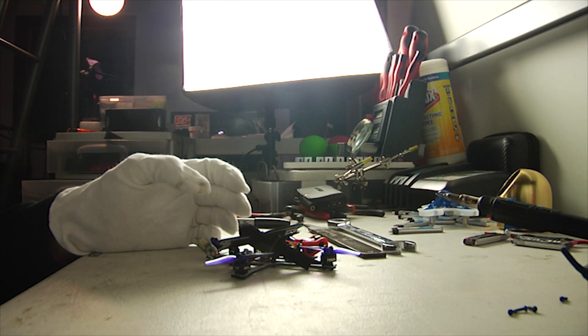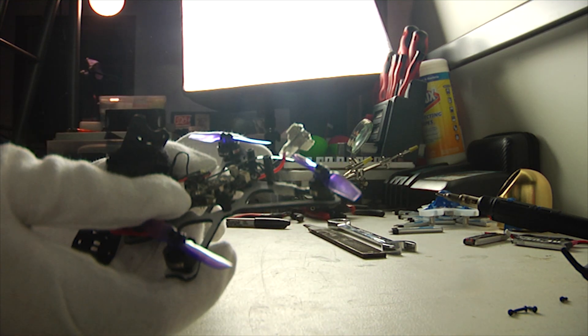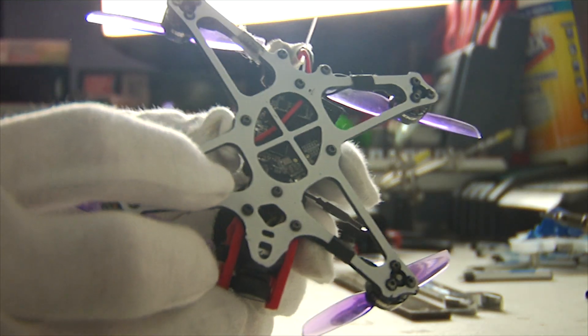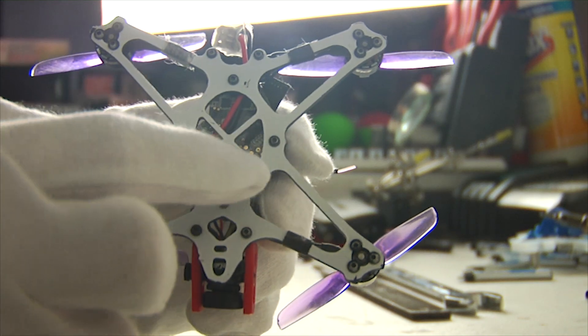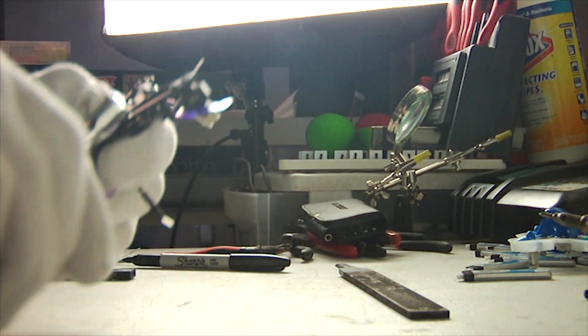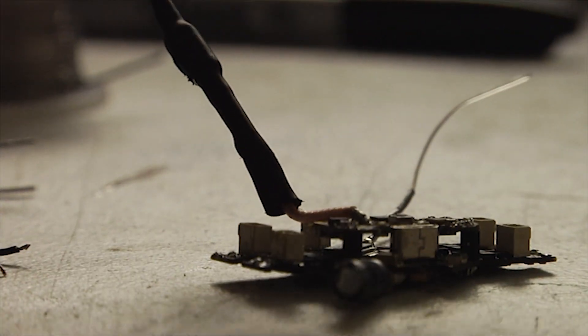The next thing you must do is remove the fried board. This can easily be done via these four screws. And once you've managed to remove the motors and the board, I'll show you how you solder the motors back on.